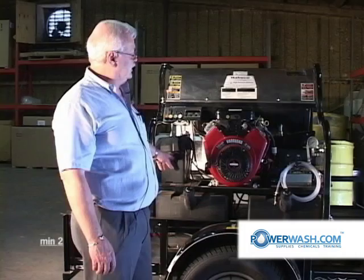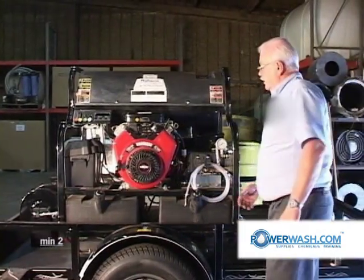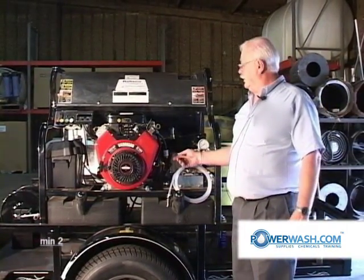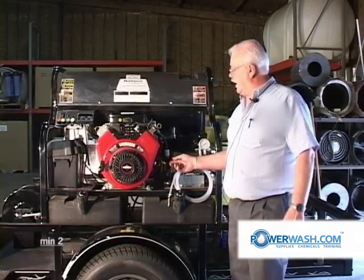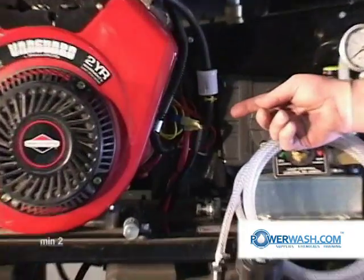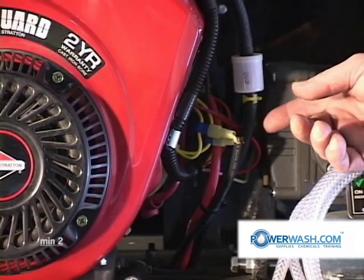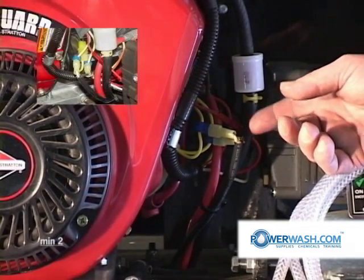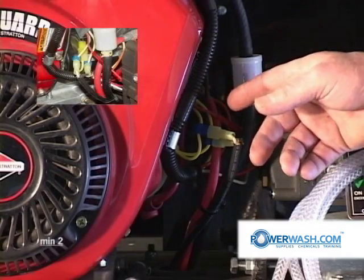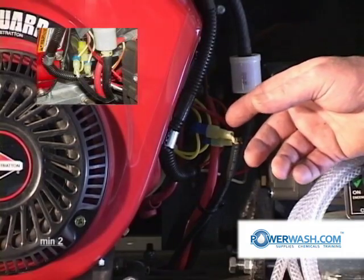And part of it comes from over here. You have two yellow wires going into the voltage regulator. This is before the voltage is actually regulated and transformed to DC voltage. At this point it is AC voltage, and it should measure between 28 and 30 volts.